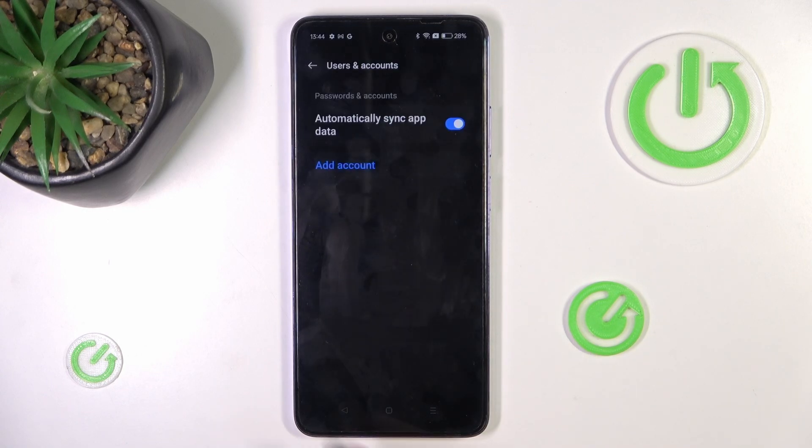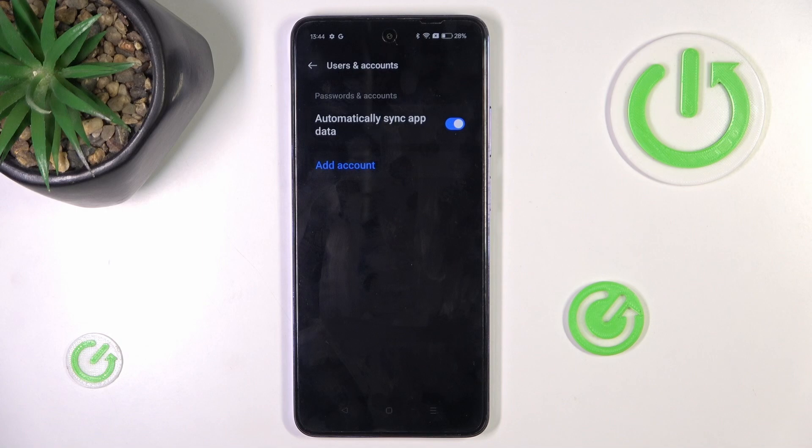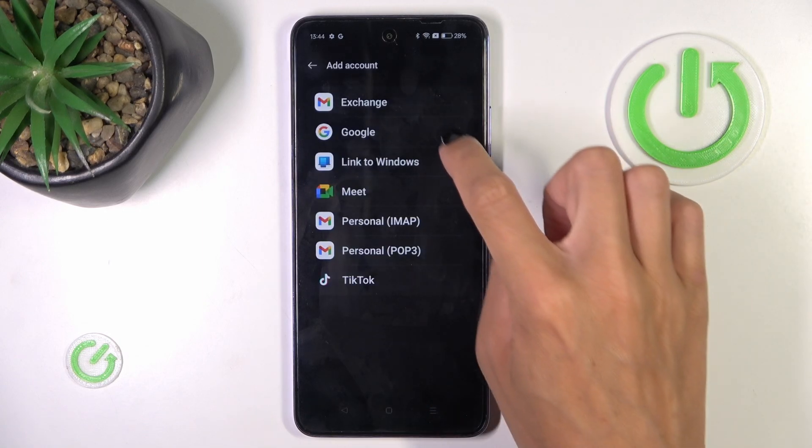And that's it. As you can see, it is no longer connected with your device. Now if you want to add another account or the same one again, just open Users and Accounts again, mark Add Account, and choose Google.